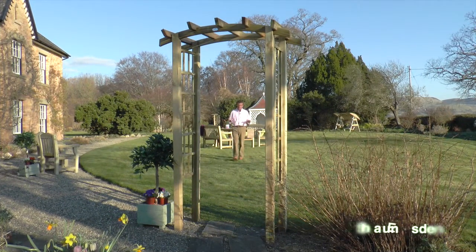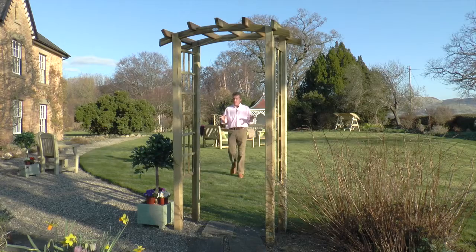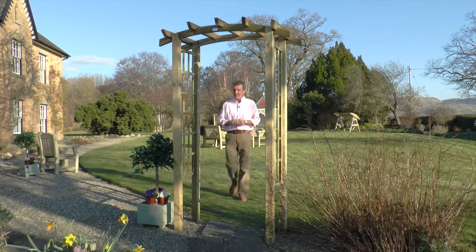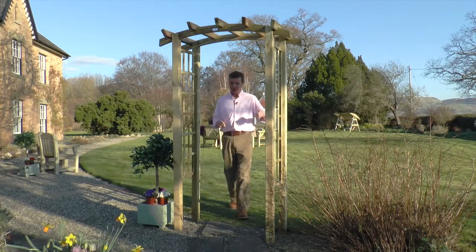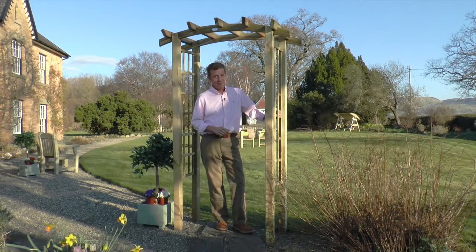We all love a beautiful entrance or gateway into our home or property. Well, why not have one for your garden? If you treat yourself to the Moonlight Arch from Zest for Leisure, you'll have one.